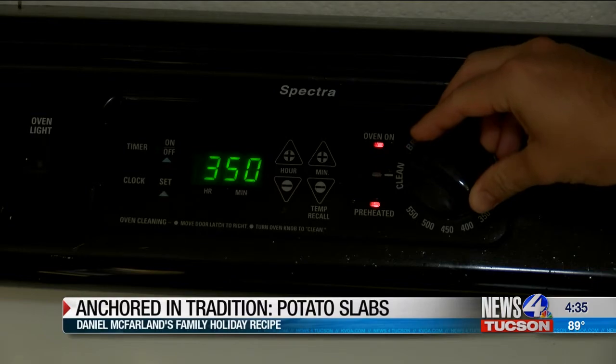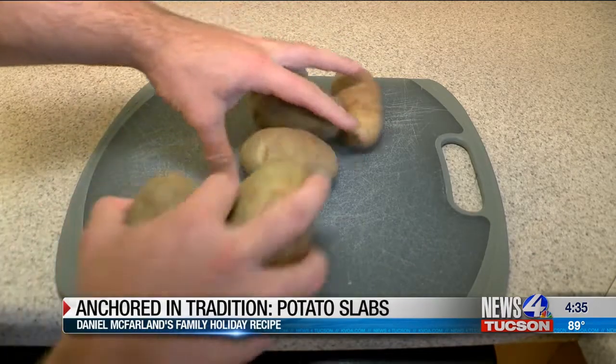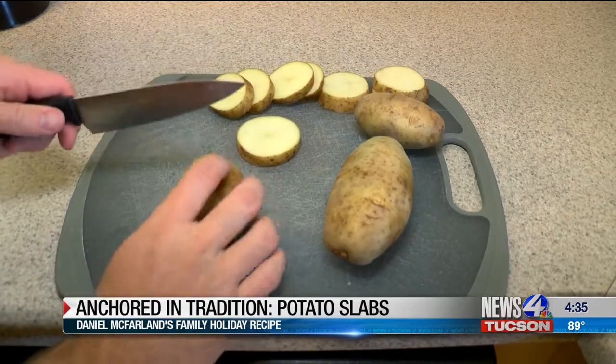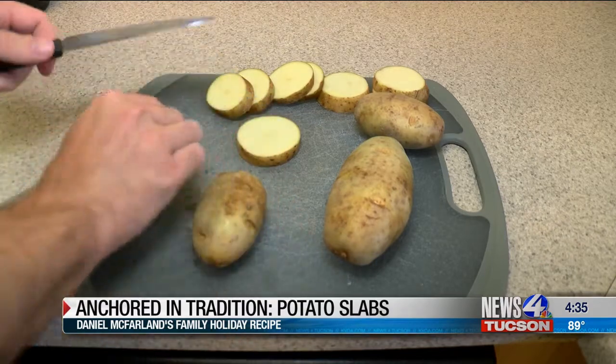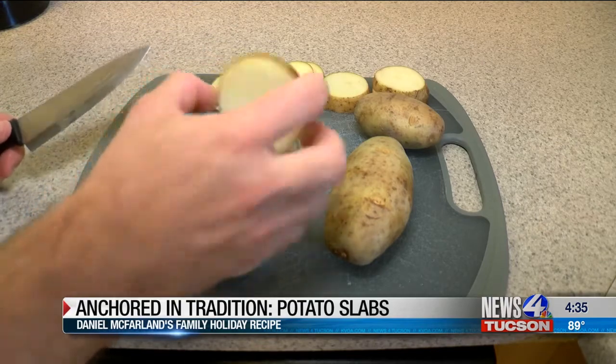The first step is to set your temperature to 425. The next thing you want to do is get about four to five potatoes. Wash them, and then cut them into about half-inch circles. You can throw away the ends — we're not going to be using these. Make sure to get them right around this size, as they tend to work out best with potato slabs.